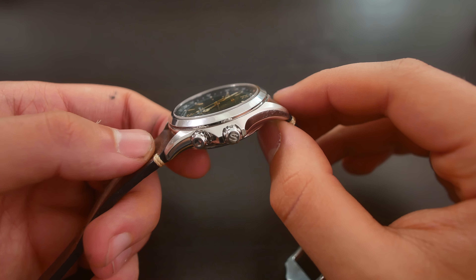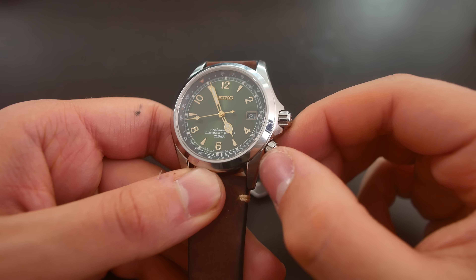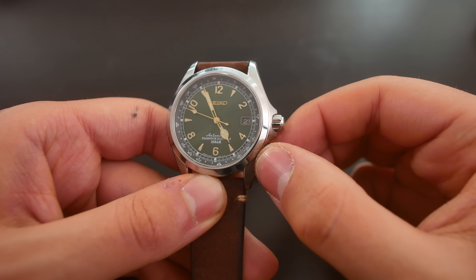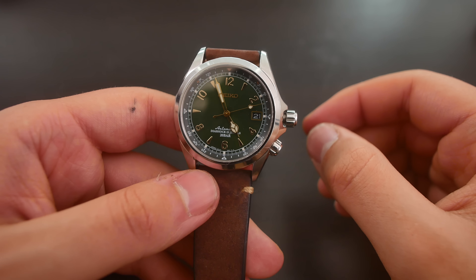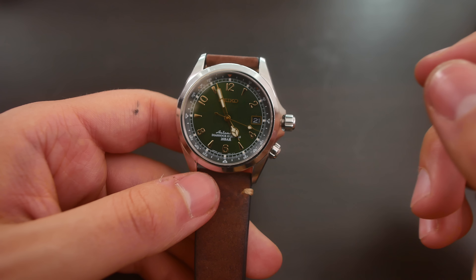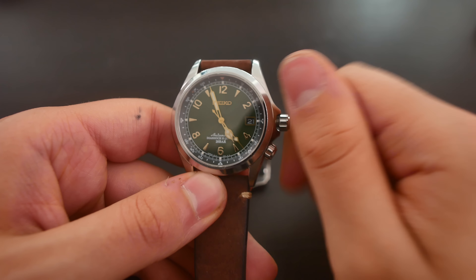We have a sapphire crystal with AR coating that is slightly raised above the bezel. We have a screw-down crown, and actually two crowns — one for controlling the compass bezel, the interior bezel if you will, and the other for the watch's main functions. The crown action in terms of screwing and unscrewing feels quite a lot better than my SBDC065, which has the same movement and is a more expensive watch from Seiko. So they have done a great job with this.